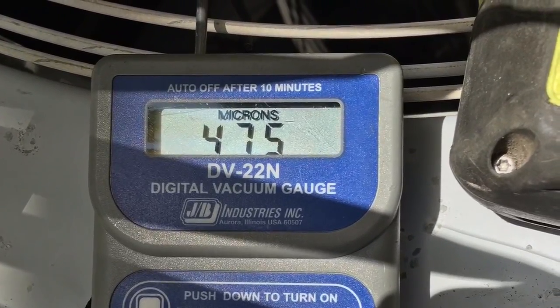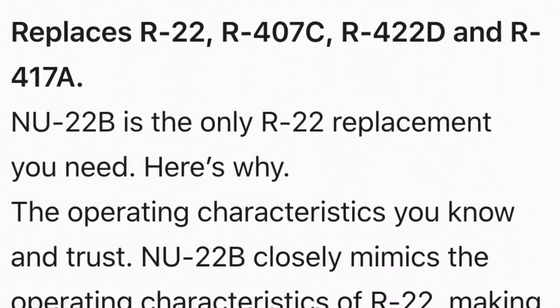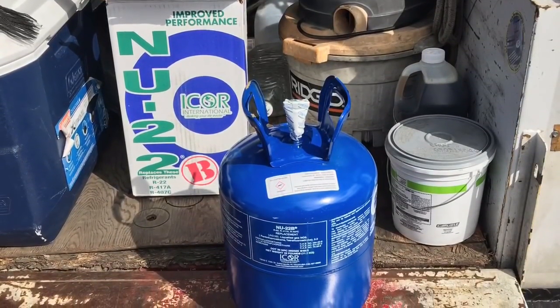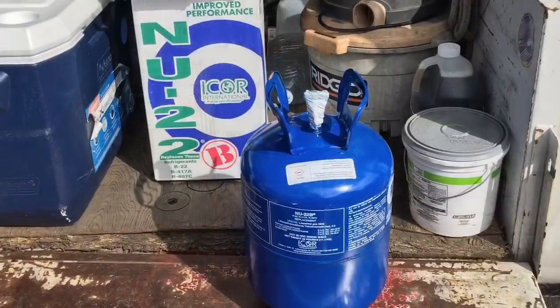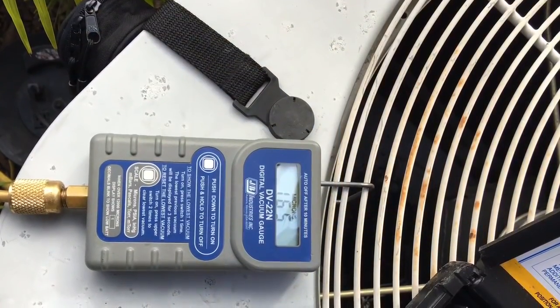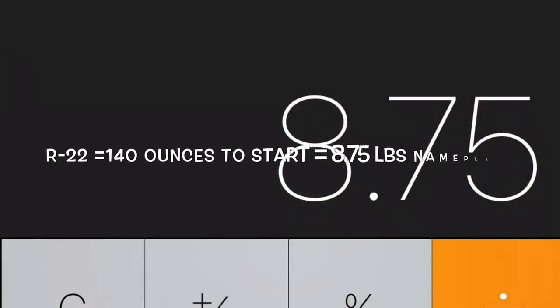She's getting down there — 475 microns. This is a little spiel on the new Nu-22B refrigerant. It's good stuff, I like it, works good for air conditioning. Got a new jug bought for the job. Pulled down to 200 microns, then 165 microns — and we're ready to charge it up.